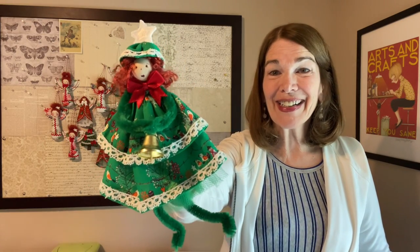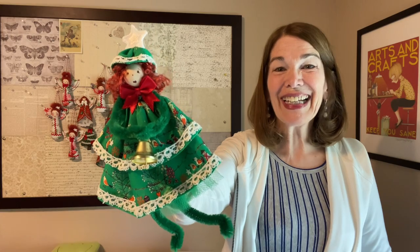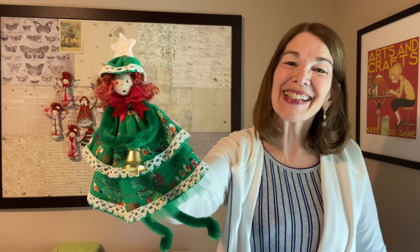Welcome to RicRacRuby. I'm Laura Clouveau. Today we will be making this Christmas Tree Girl ornament. She's fun and easy, so let's get started.